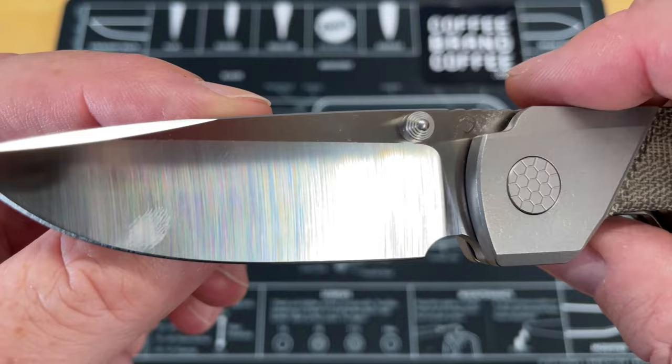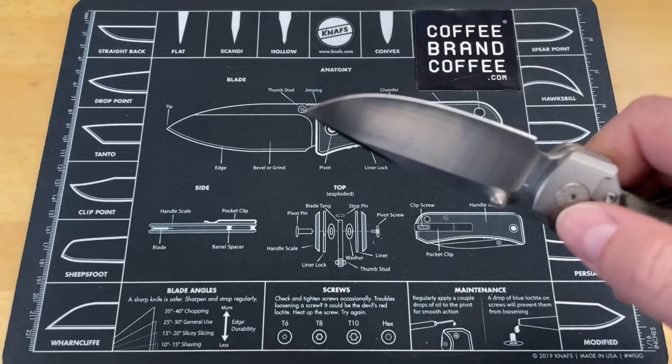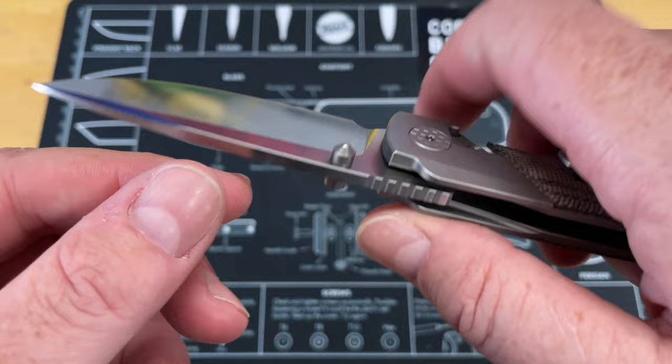It has a very, very well-done grind that comes down to a nice behind-the-edge thickness. I cleaned this up and did a good bit of cutting with this earlier today, just light cutting. I'm not going to say I did a bunch of heavy-duty cutting — just some light cutting to see how I liked how it performed. It's got a really nice edge profile.